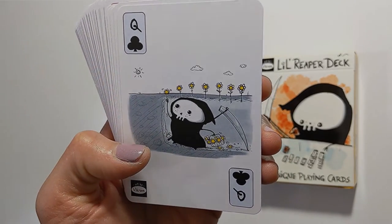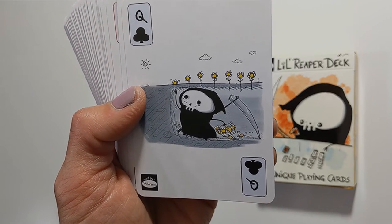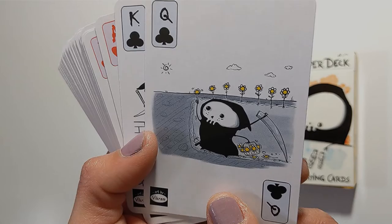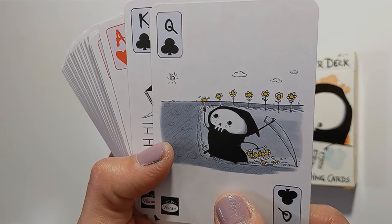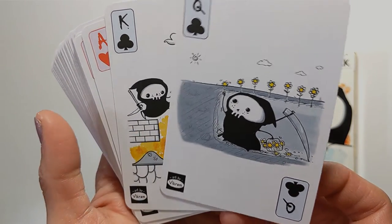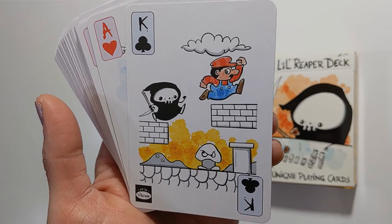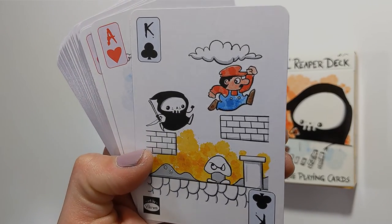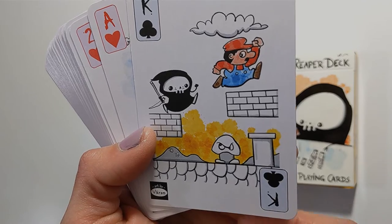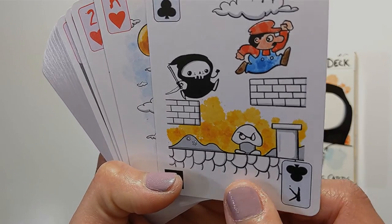Queen of clubs — 'pushing up daisies.' Not sure how that corresponds with the queen of wands, although in the traditional Rider-Waite-Smith tarot, the queen is with a sunflower — so pushing up sunflowers. Then you have little reaper in a video game environment, where similar to the king of wands, little reaper probably has unlimited potential and number of lives.